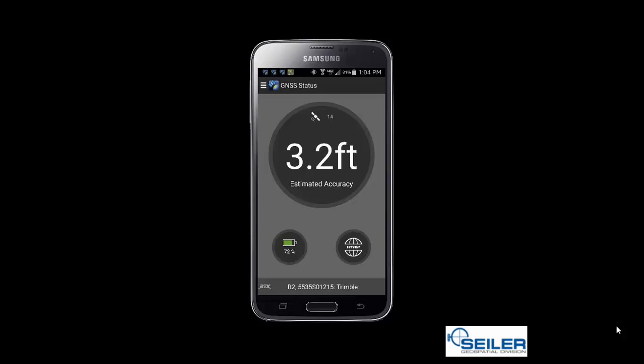As you can see, I am connected to the MoDOT VRS, and my accuracies are dropping.